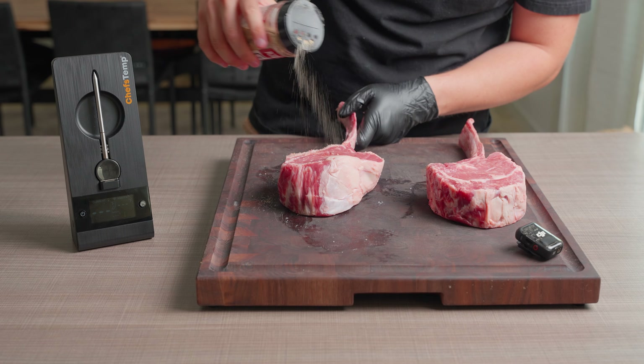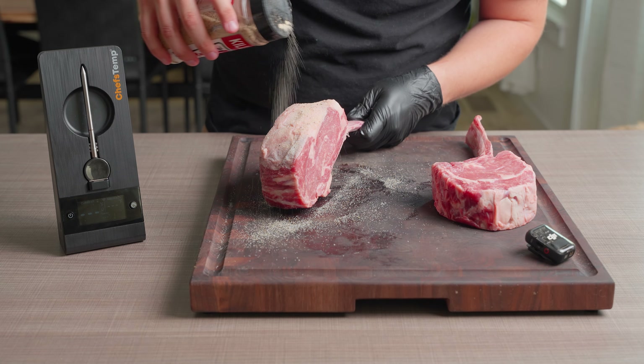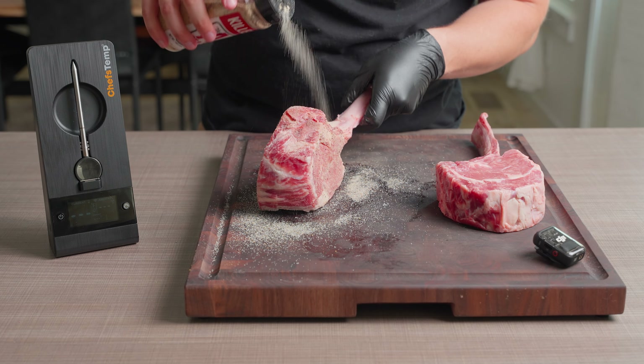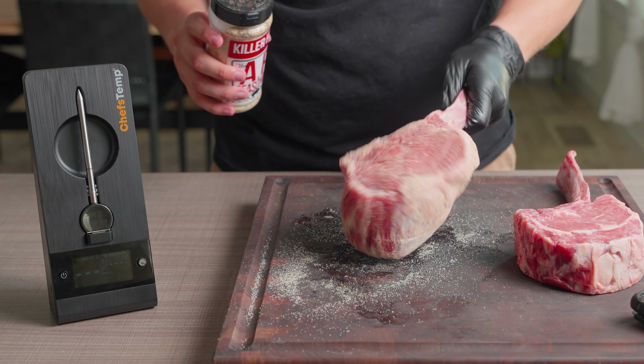Now, I'm going to start using some Killer Hogs all-purpose seasoning, which I use on everything. It's super flavorful without being overkill on the salt, so I feel good using it on these steaks. For one steak, I'm only going to use this rub, making sure to get the back sides, and even rolling the steak in the seasoning that fell off, just to make sure every square inch is seasoned.